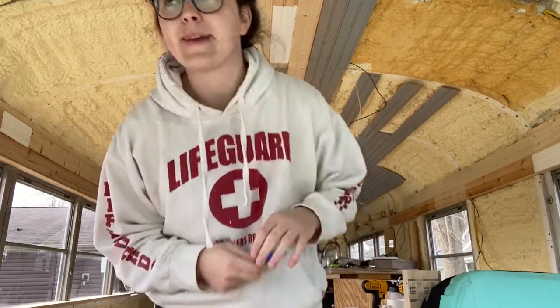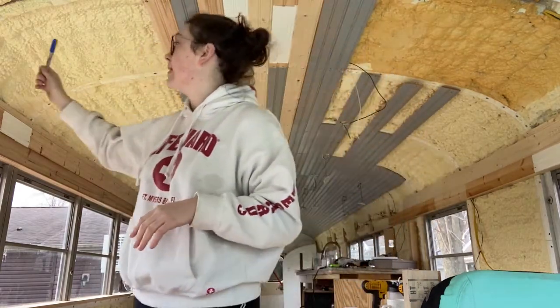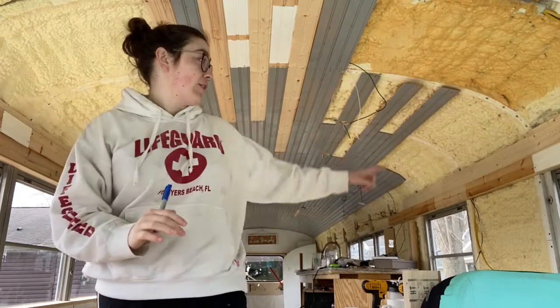Hopefully we don't run out of tongue and groove because, of course, we're in a pandemic so we probably shouldn't go to the store. But we still have to do this and then all these sides — we haven't started on the sides yet.